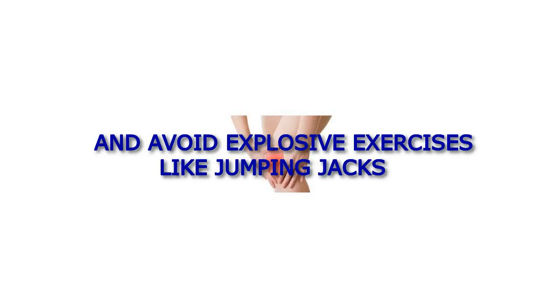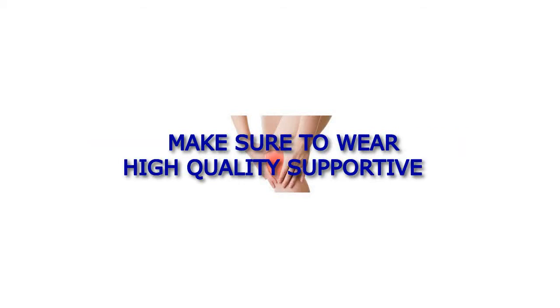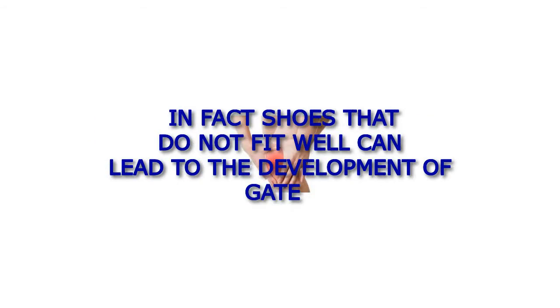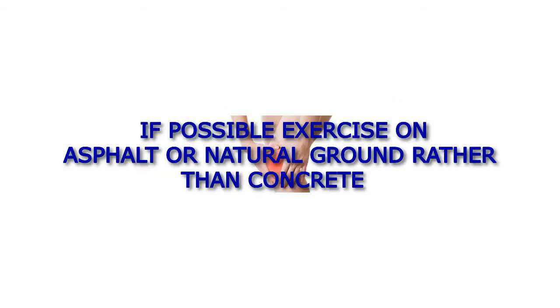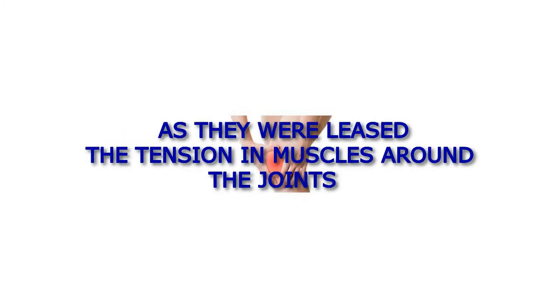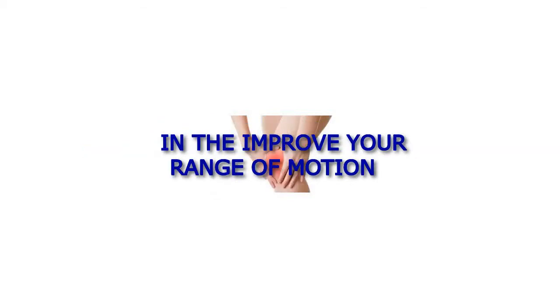Avoid explosive exercises like jumping jacks. Make sure to wear high-quality, supportive, and properly fitting footwear whenever you walk or exercise. In fact, shoes that do not fit well can lead to the development of gait distortion. If possible, exercise on asphalt or natural ground rather than concrete. Consider yoga exercises or simple stretching, as they release the tension in muscles around the joints and improve your range of motion.